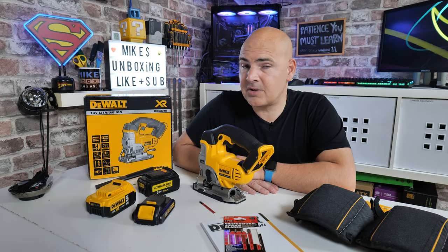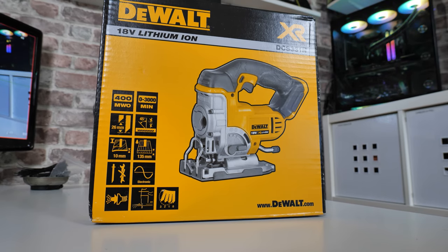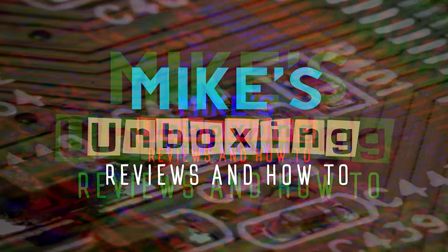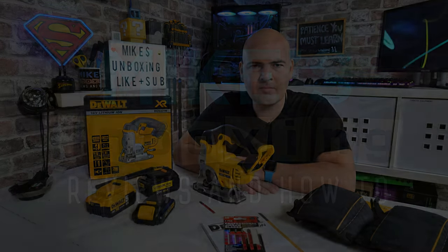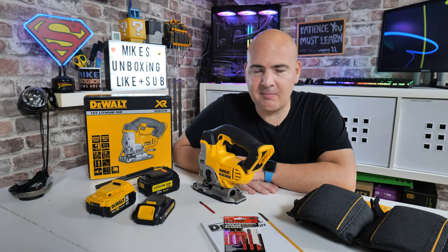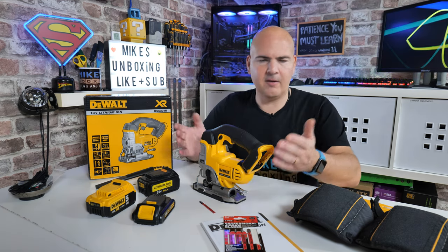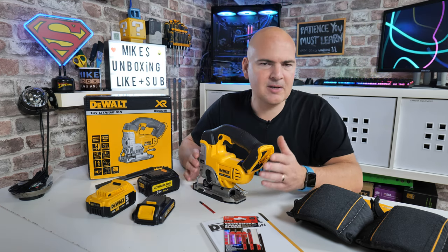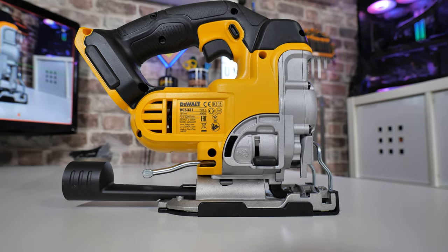Hi, this is Mike from Mike's Unboxing Reviews and How To. On today's video we're taking a look at the absolutely excellent budget jigsaw that is the DeWalt DCS331N. Welcome back — if you're new here and you're checking out this channel for the first time because of this jigsaw review, welcome. We do lots of things here, mostly tech stuff, but we do the odd occasional DIY thing, and I am a bit of a sucker for DeWalt stuff, so this had to make it onto the channel.